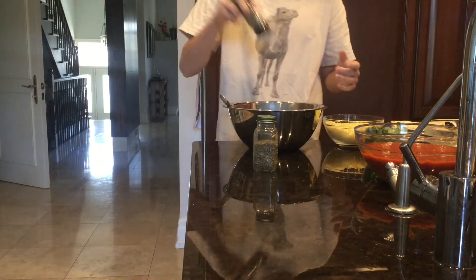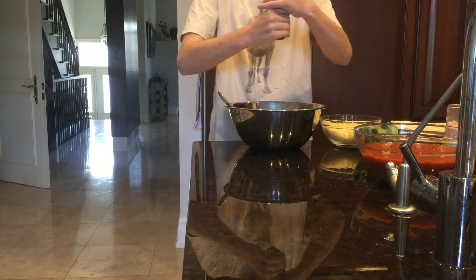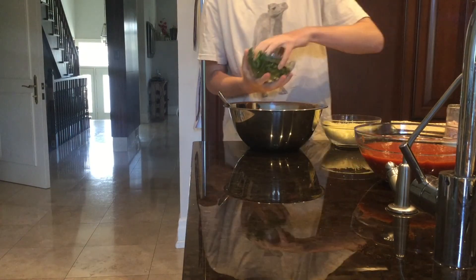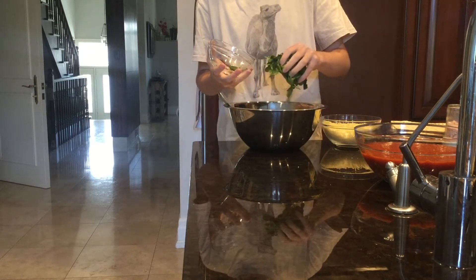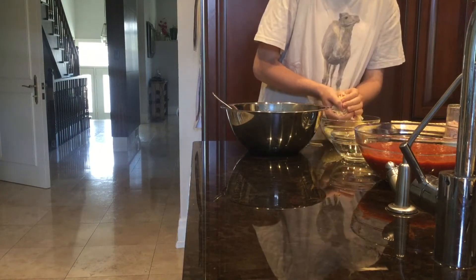That's oregano, basil, salt, and pepper. Now we're going to add some wilted spinach, which you just heat it up over a pan until it wilts. Now you have to add half of your shredded cheese.